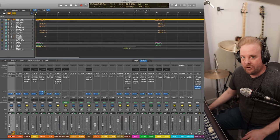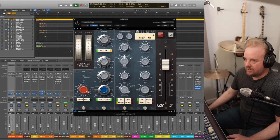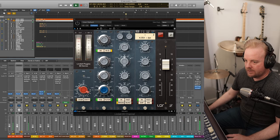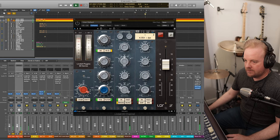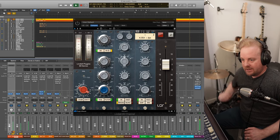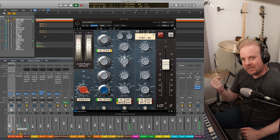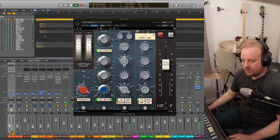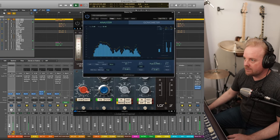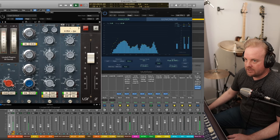Let's start with the kick. If you remember from the last episode, I have two kick mics in the kick — let's solo these up. The first is the Beta 52, kind of the big one in the middle. The second is the boundary mic down at the bottom. The boundary mic naturally has more low end than the Beta 52, which has a little more mid-range. I'll leave this right about there. If I turn this plugin on, you can hear it's gated.